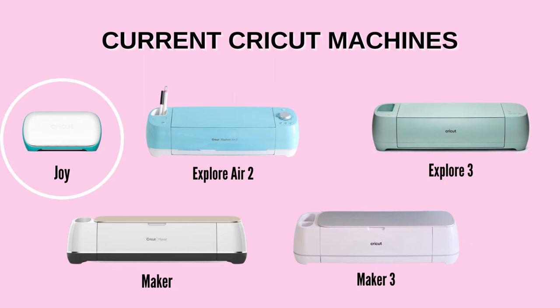My third recommendation is the Joy. I have two bigger machines but I use my Joy all the time — I make customized cards for every holiday and occasion, and I can set it up on the kitchen counter and make cards just using my phone. If you shop sales, you can find the Joy for around $100 at Costco, Target, or Michael's. If you are an occasional crafter who likes making cards or labels for your pantry, the Joy is for you.